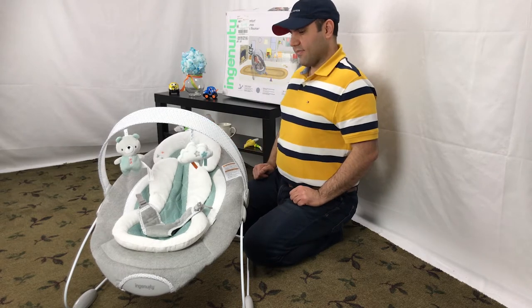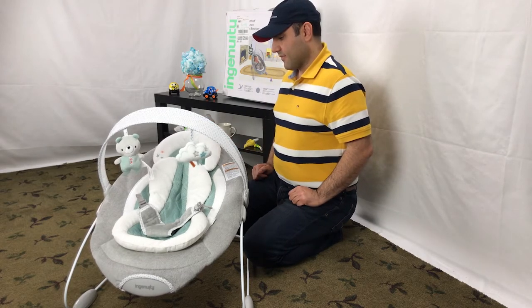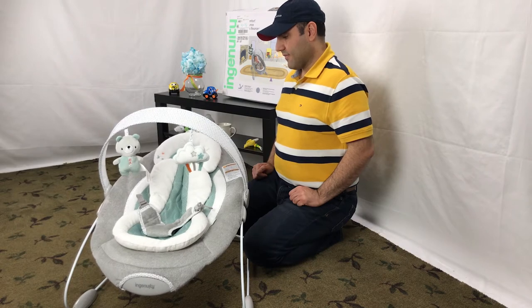Ingenuity also claims that this design saves on batteries. This makes sense as it uses gravity a little bit.